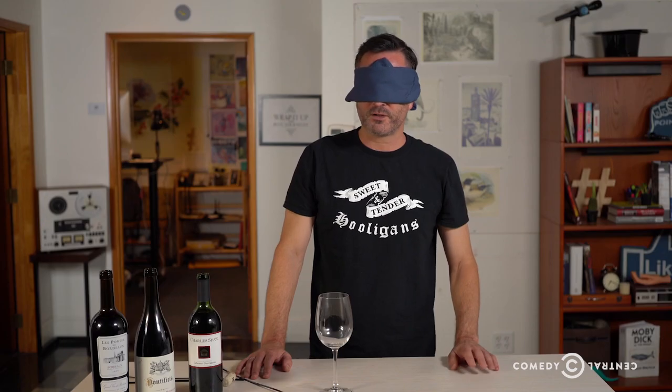Hi, this is Thomas Lennon. This is an At Midnight Masterclass and I love wine. I'm a wine enthusiast and today I'm going to show you just a little bit about tasting wine so you can impress your friends at fancy restaurants.